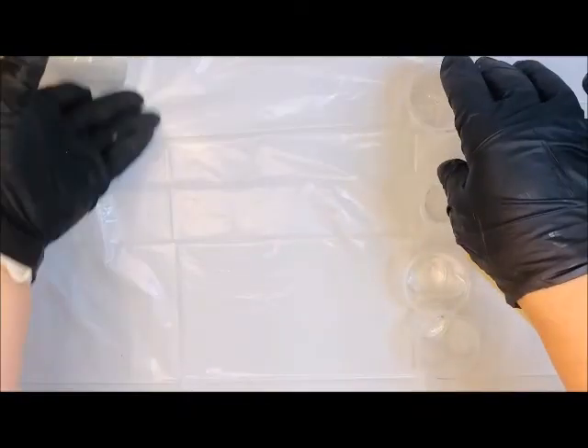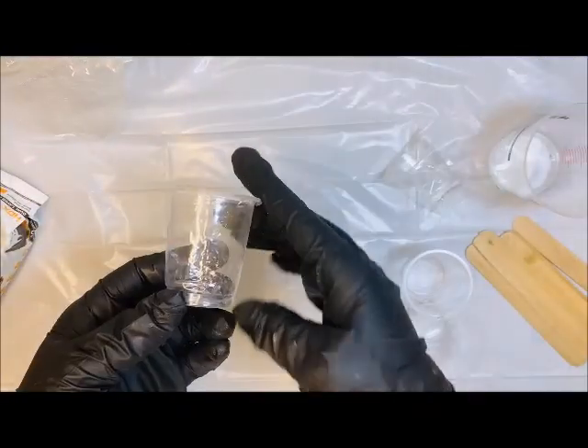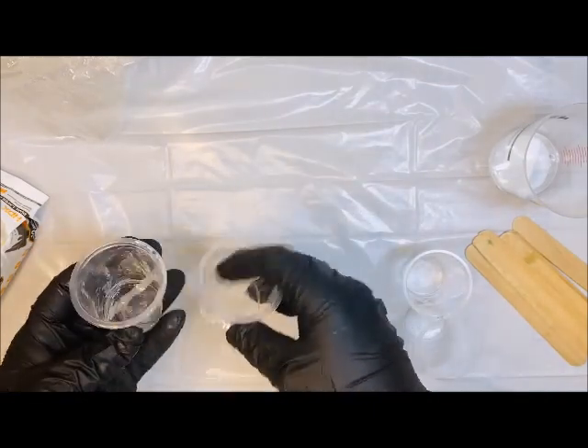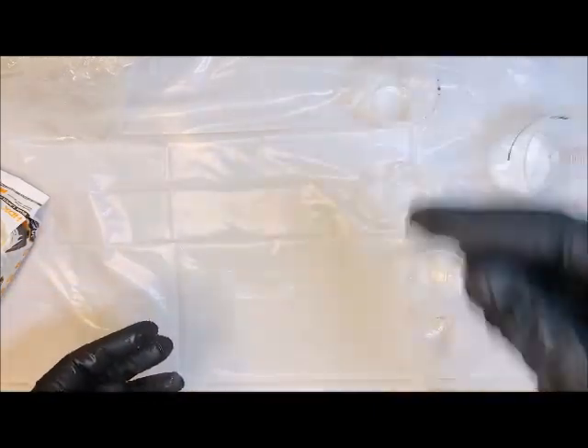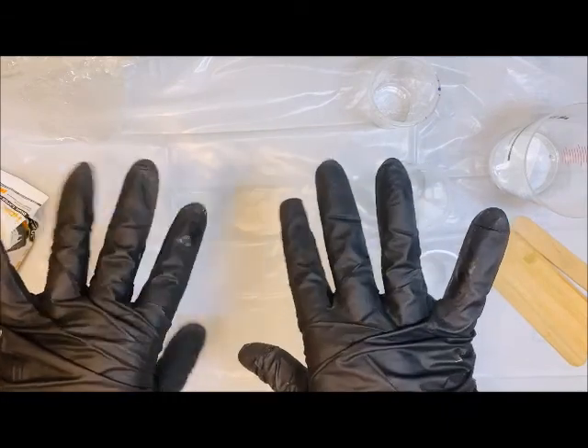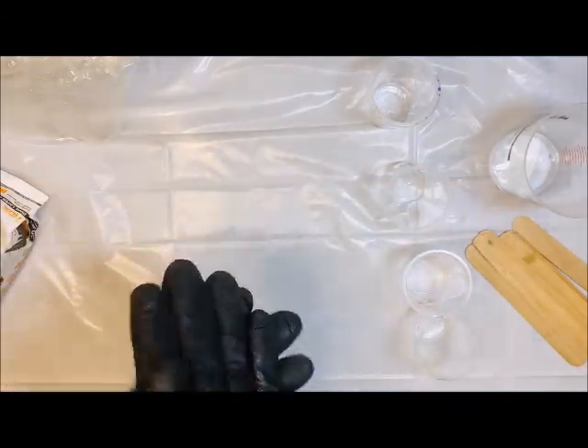The Color Pour Toolkit is also going to come with 10 of these little cups, which are basically like Dixie cups, but you can reuse these for multiple projects. It comes with stir sticks, tweezers, and two pairs of gloves. Gloves are very important — you want to be protecting your hands because this can get very sticky.